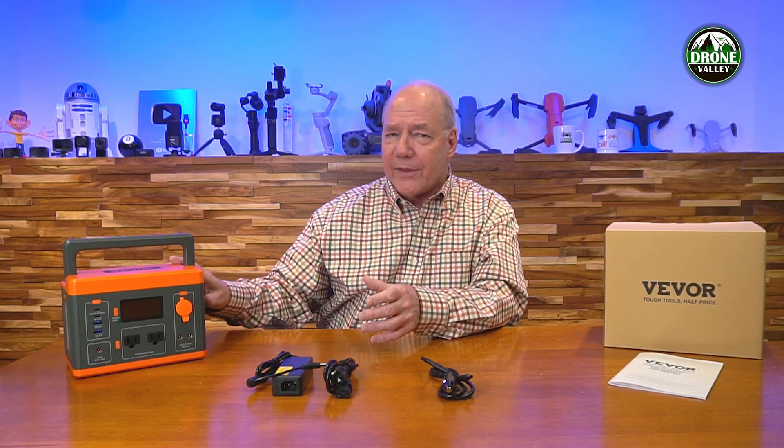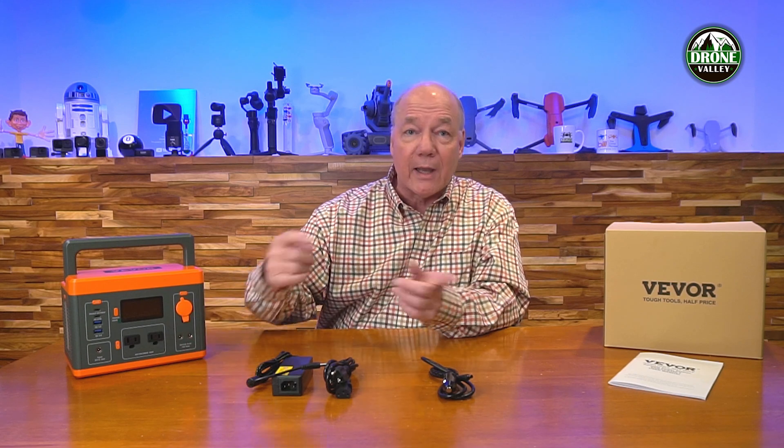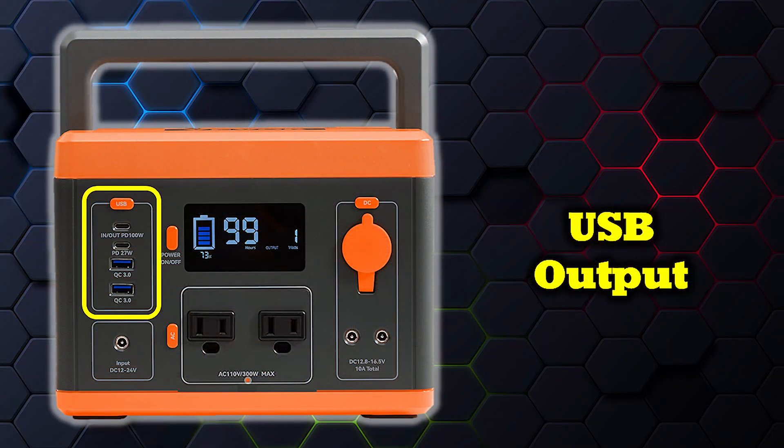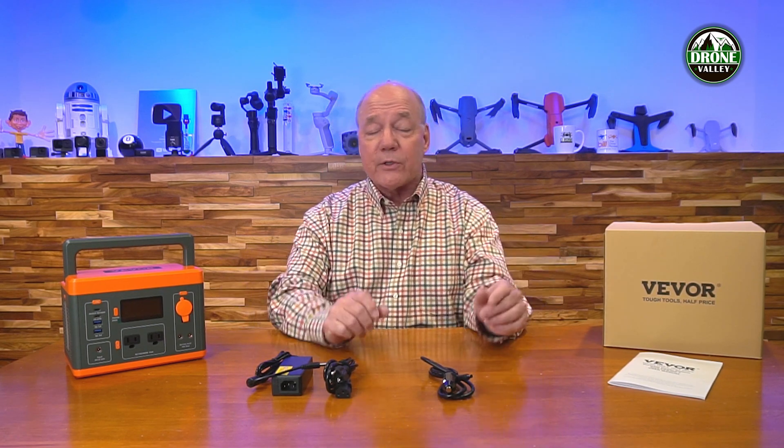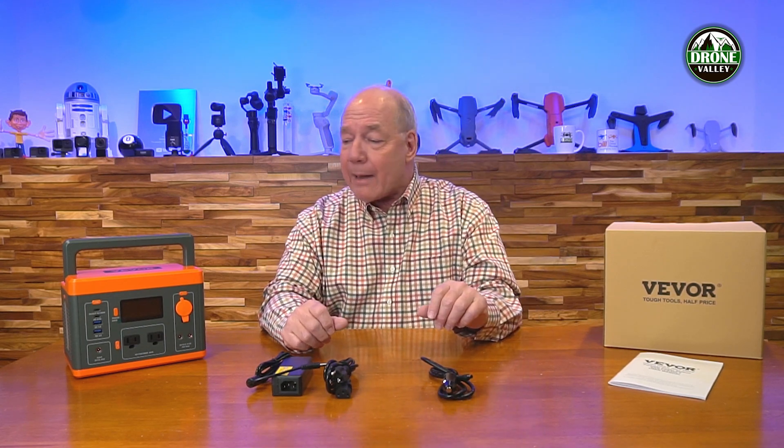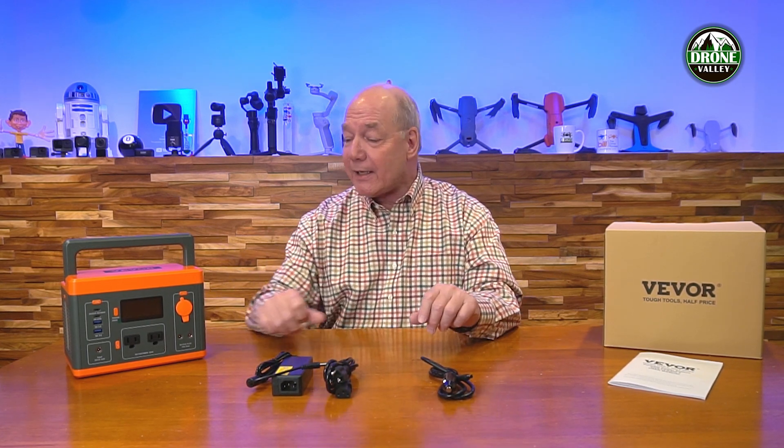Most portable power stations on the market that offer a USB-C port are nowhere near 100 watts, and 100 watts is what you need to charge your laptop, larger tablets, drone batteries, or portable gaming consoles. So with two USB-C ports — 100 watts on one, 27 watts on the other — plus two USB-A ports, they've really thought of everything. Best of all, it's a pass-through device, meaning all the ports on the front are active while you're charging the unit. You can plug it in at home to charge the internal batteries while simultaneously charging all your portable gear, and the same applies in the car.